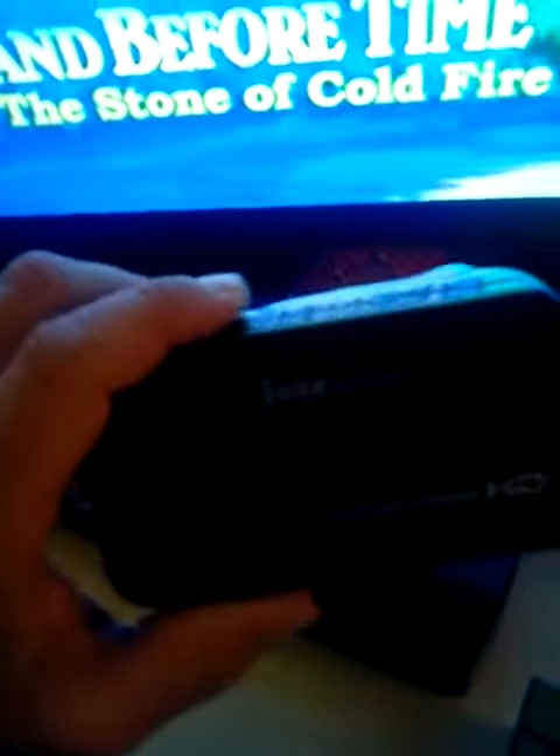Hello everybody! Today I got this camera for 18 bucks at Walmart — can you believe that? 18 bucks at Walmart. But the tax was $19. I already put some batteries in there, but I still need an SD card, and the SD card didn't come with it.